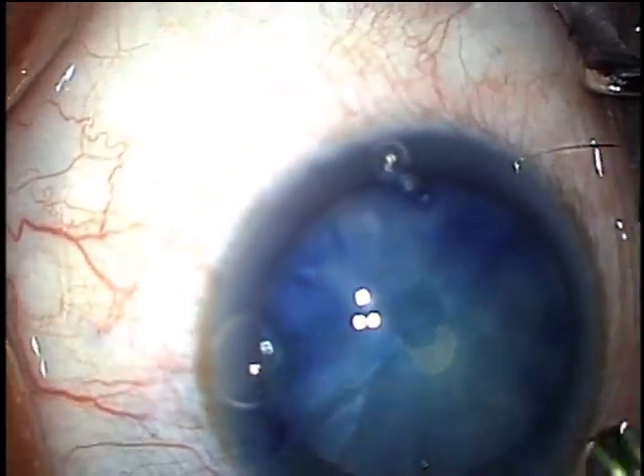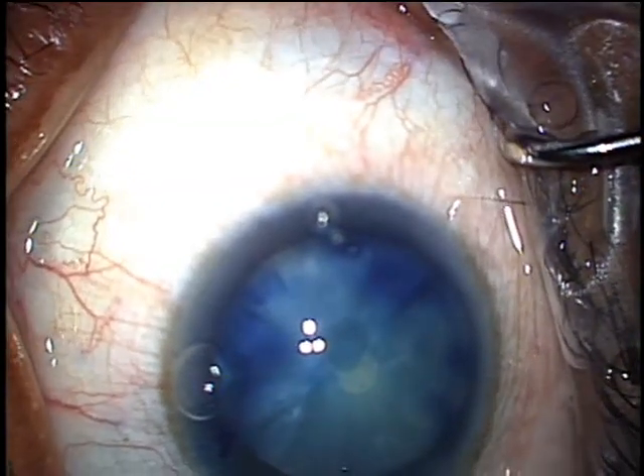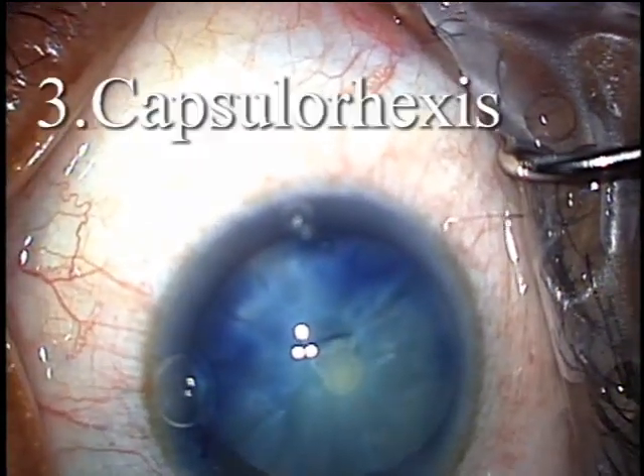Now bring your tip out. Viscoelastic will stay in and keep the anterior chamber formed. And now you have a nice rent, which will not proceed to the Argentinian flag sign.